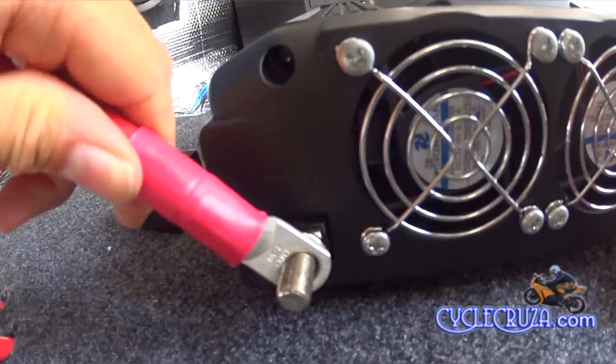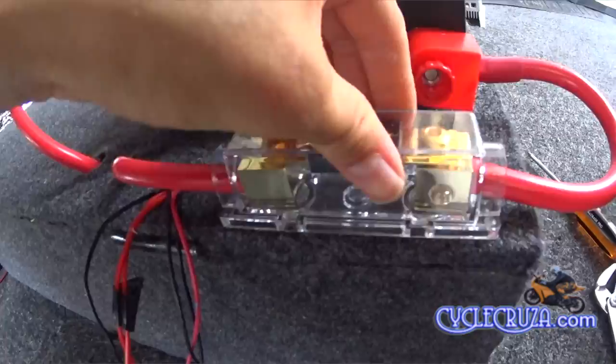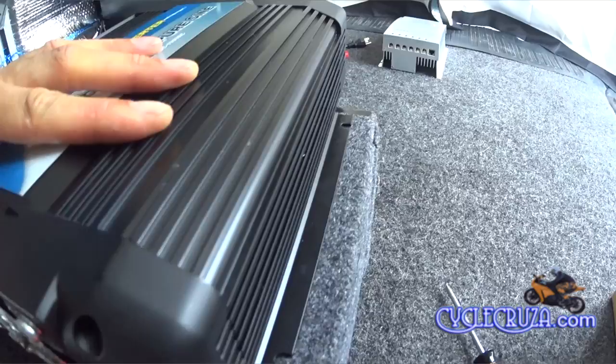Next, simply attach the ground wire to the negative post on the inverter, and then attach the positive cable from the fuse block. And this is what it all looks like when you're done. Just put the cover on the fuse block, and now we'll go ahead and install the inverter on the battery box.